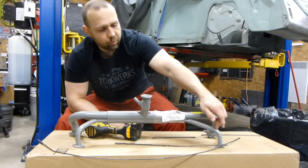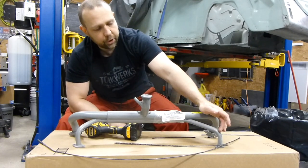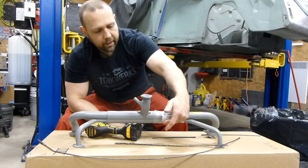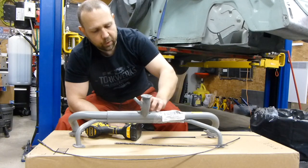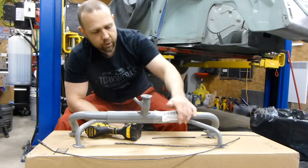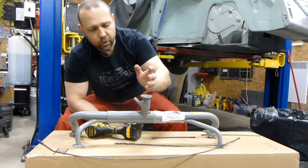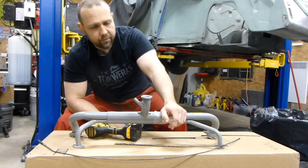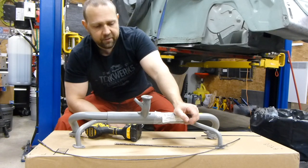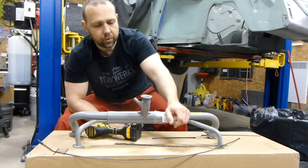The job of this heat riser is to take exhaust gases and circulate them through this smaller pipe, and then as a byproduct of this pipe getting warm, it will warm up the intake runner next to it, transferring heat to it, and keeping the temperature of the fuel and air mixture high enough that it doesn't allow the fuel vapor to freeze. If it does freeze, your car will stall and won't start again until it has time to thaw out.